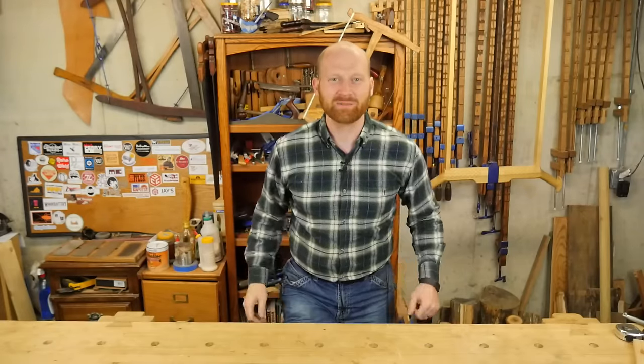Hey y'all, I'm James Wright, welcome to my shop. It's time for another weekly shop update and today is May the 17th. First, let's take a look at a sticker we got — this week we have one sticker.